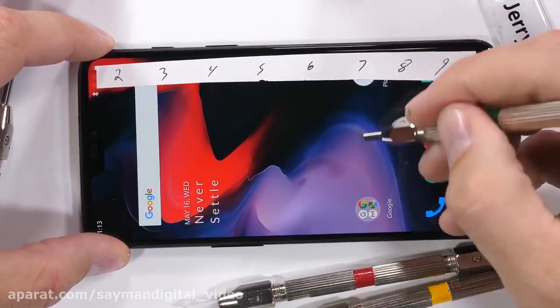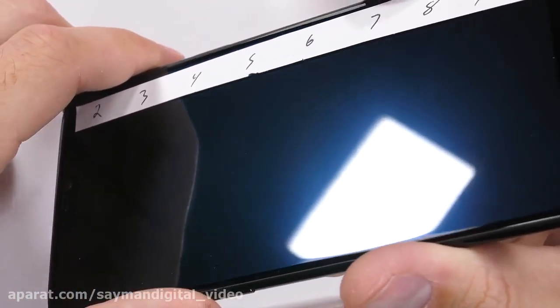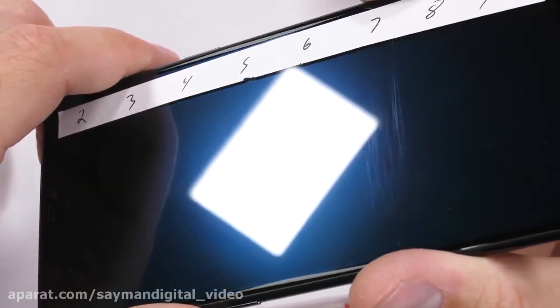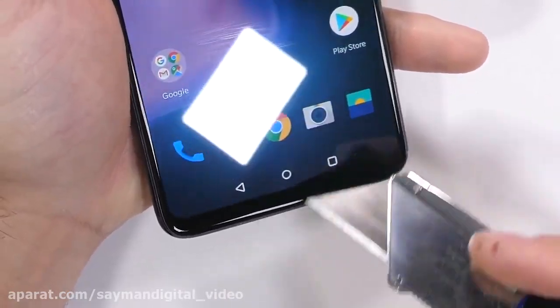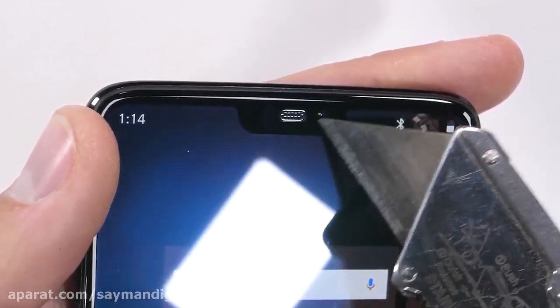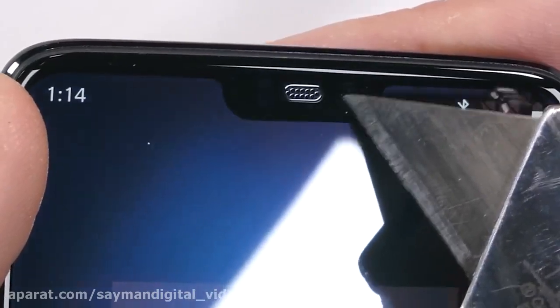Scratches appear at a level 6 and a deeper groove at a level 7 — everything's pretty normal so far. OnePlus started shrinking bezels with last year's OnePlus 5T, and that remains the same with this OnePlus 6: a slightly larger screen with no home button at the bottom. We do have a notch this time for the front-facing 16 megapixel camera, which comes with electronic image stabilization and face unlock.